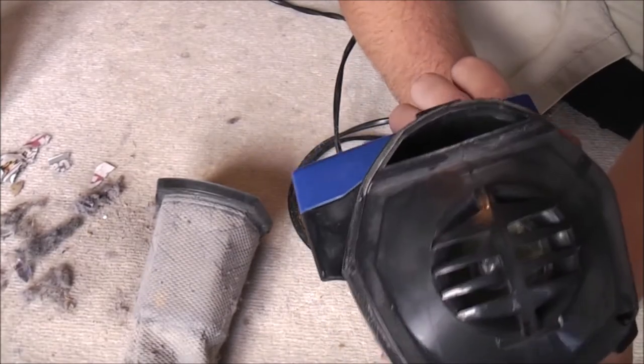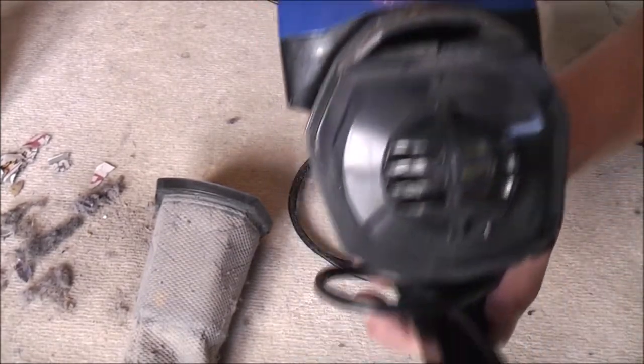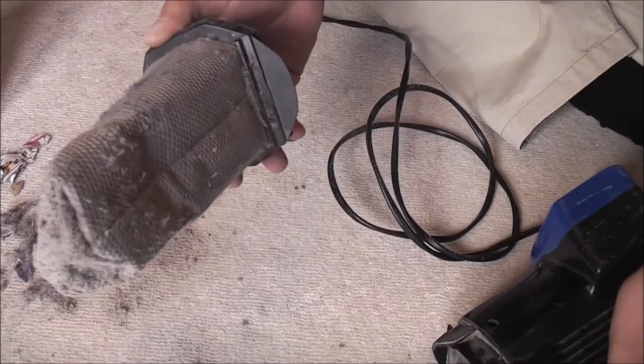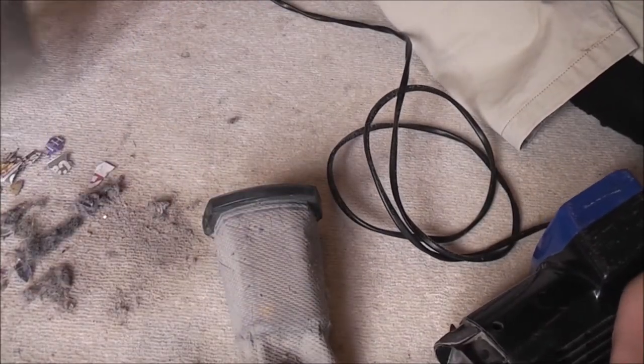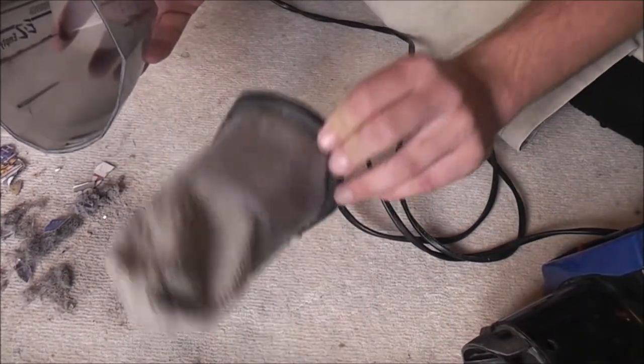You can see — my camera's not going to show it I don't think — but the dirt literally goes through there, out of there, around this filter, and into the dust bin. Let me pause and go get another vacuum cleaner to give this filter a clean.